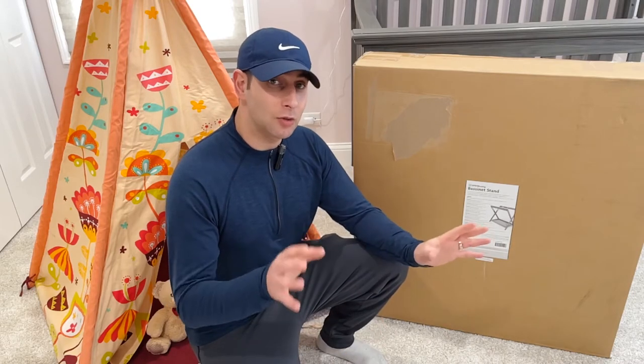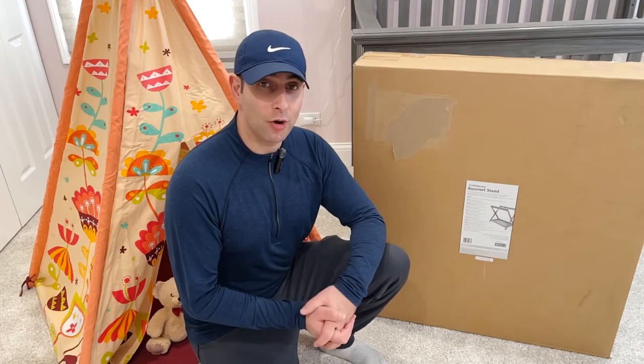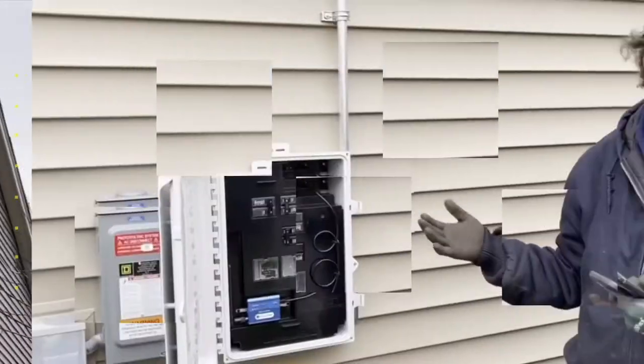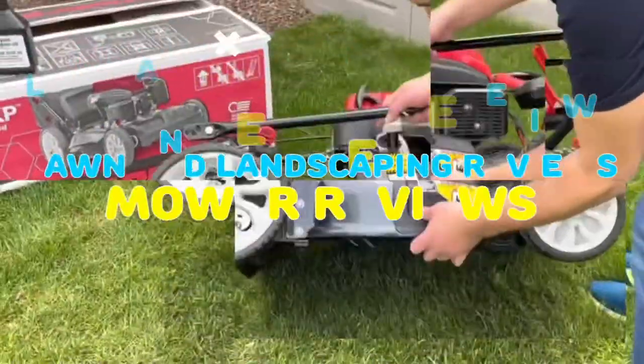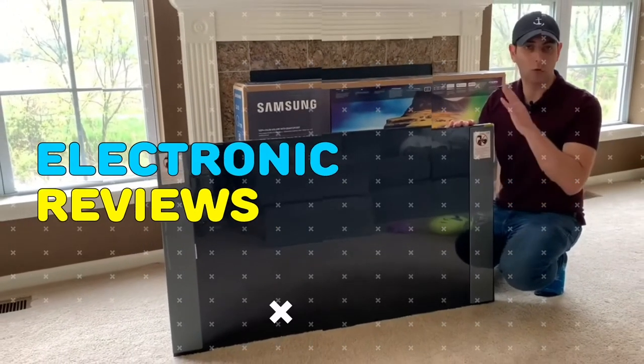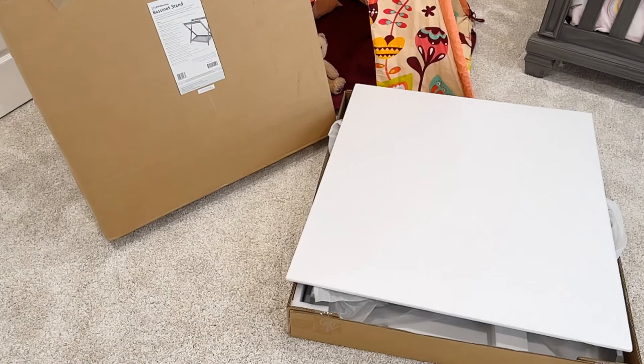Please check it out. Now let's get into a high-level view on how to use this, how to unbox it, and install it. I just opened up the box and it's packaged very well — I'm very impressed. This UPPAbaby bassinet stand is $149.99, and it's actually a great price because it's a two-in-one.